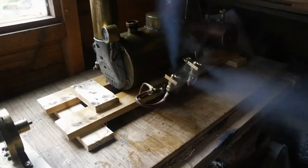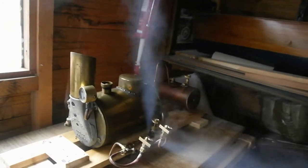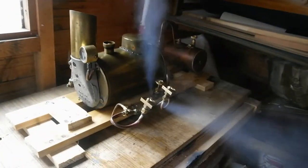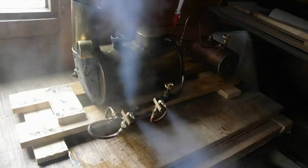You can see that number one jet is really working really well. What I've done is ordered some micro drills that are used for watchmaking and jewellery, so that I can get the correct size and drill number two jet out, and then hopefully it will work.